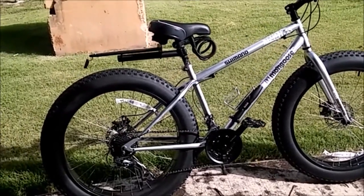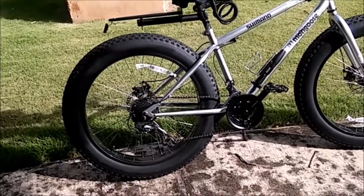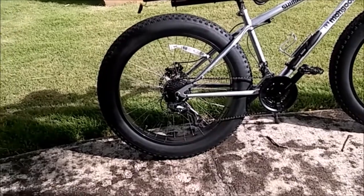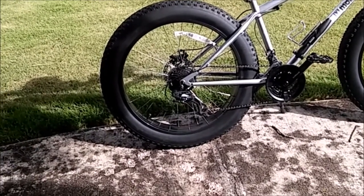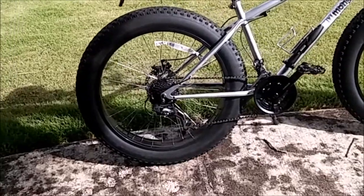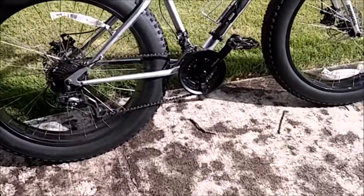Hi everybody and welcome to another Fat Biker video. On this video we are going to talk about the latest upgrade that I have done on this bike, which is converting the bike from a 7-speed bicycle into a 21-speed bicycle. Okay so let's just go and take a closer look.